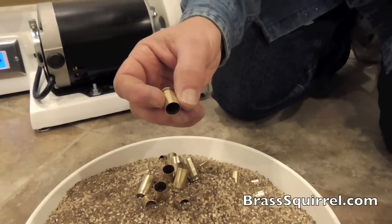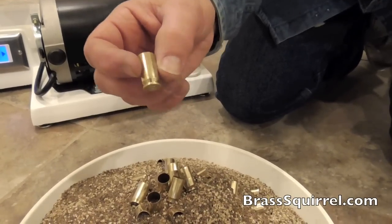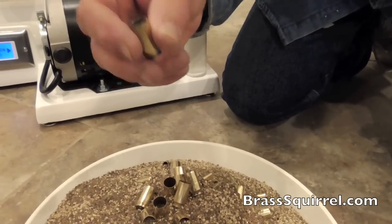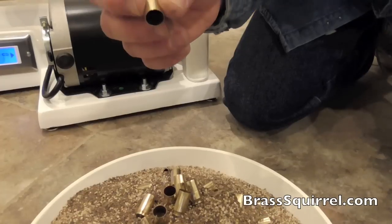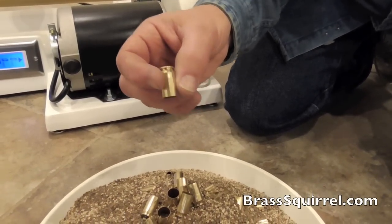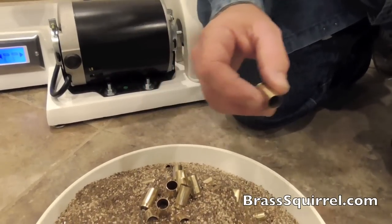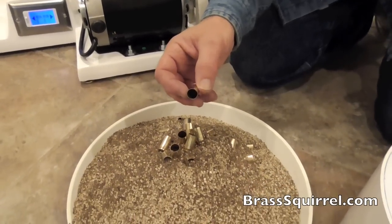This won't scar your dies. What the guys will do: they'll take it at this point, decap it, size it, and then flare it. And then when they're getting ready to start loading, they'll take these, run them over into the water, and then get a pristine interior and exterior.